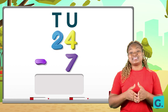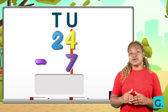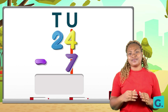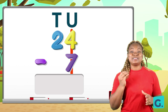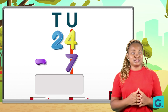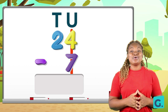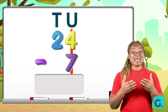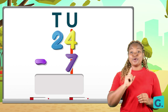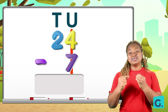Remember, we start subtracting from the units. On the unit side I have 4 take away 7. How do we do this? 4 is less than 7, and we can only take away a smaller number from a bigger number. So we need to go to the tens place and ask politely to borrow just one.